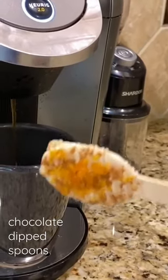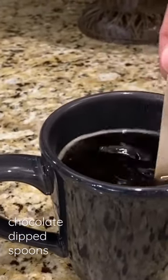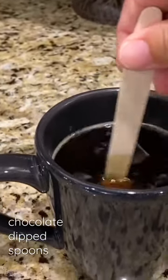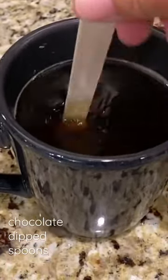These are chocolate dip spoons, designed to stir into your hot cup of coffee. The chocolate is going to melt and all the goodies are going to come off to flavor your coffee. You could stir it in hot coffee, hot milk, or hot chocolate.